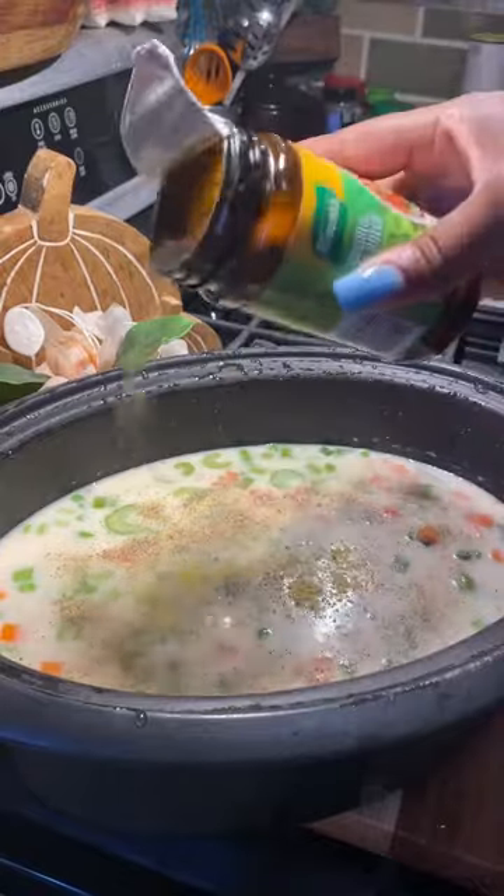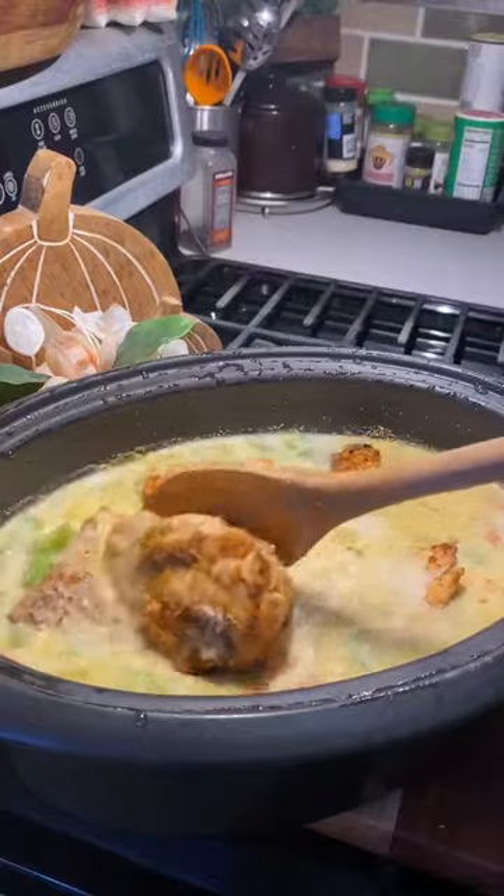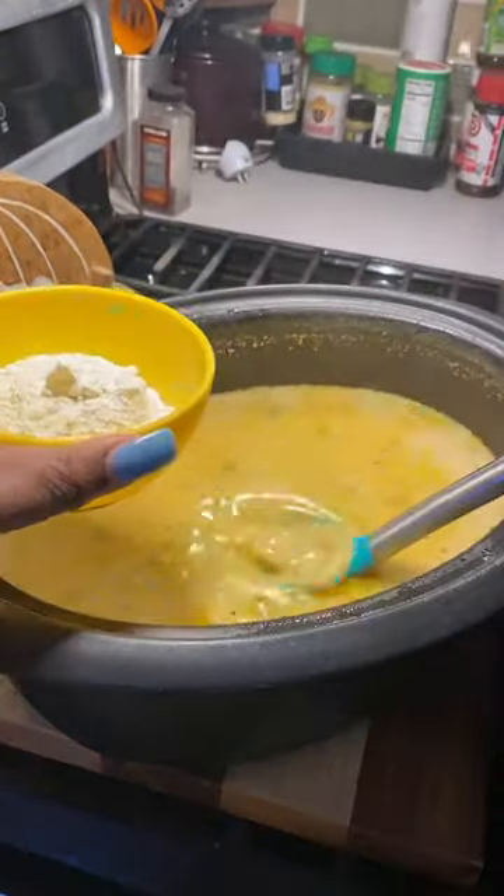Don't forget to put black pepper and a little of this seasoning — just a little. Throw in some cooked chicken, then mix it up. Cook on high for three hours.